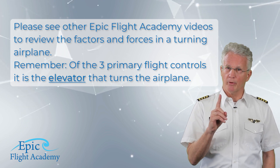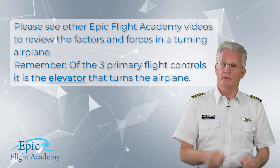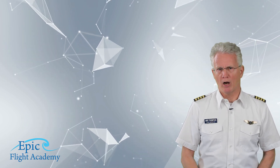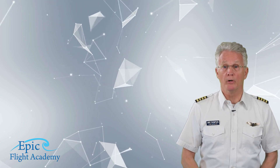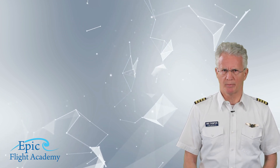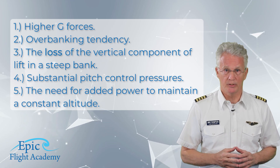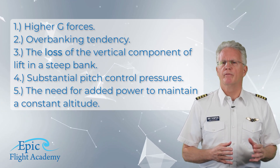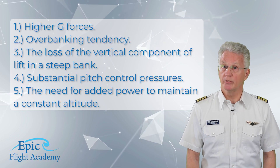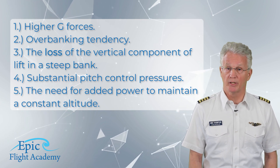Please see other Epic Flight Academy videos to review the factors and forces in a turning airplane, and remember that of the three primary flight controls, it is the elevator that turns the airplane. In this maneuver the pilot is exposed to several very important concepts: first, higher G-forces; second, the over-banking tendency; third, the loss of the vertical component of lift in a steep bank; fourth, substantial pitch control pressures; and fifth, the need for added power to maintain a constant altitude.